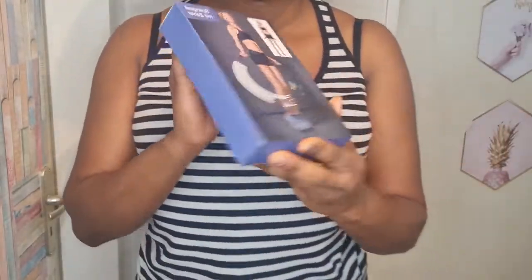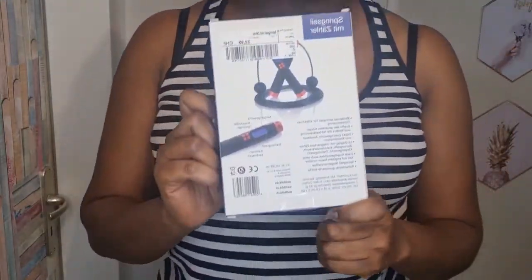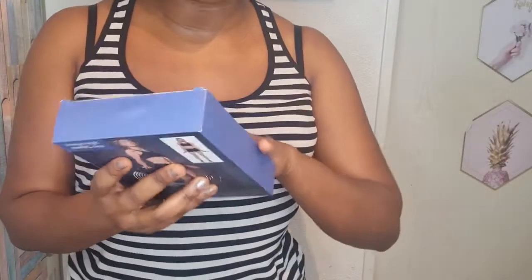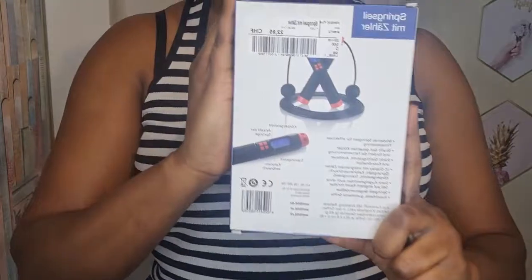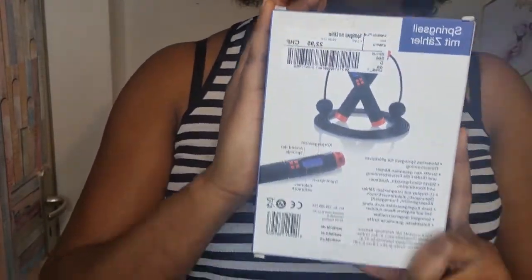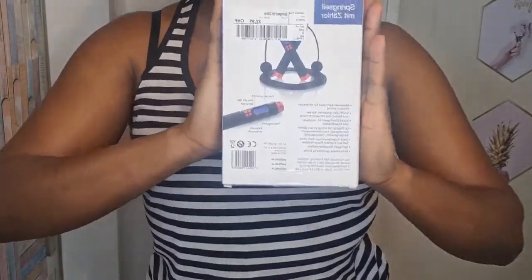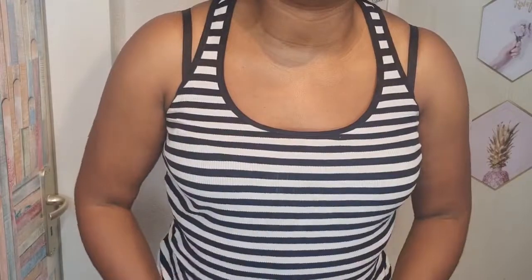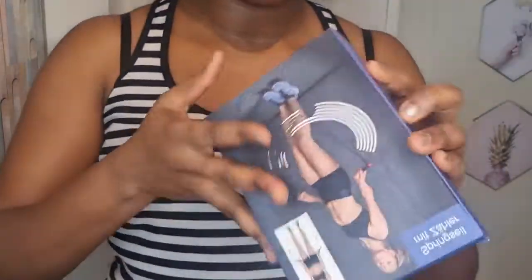I've seen this on YouTube with several fitness content creators and I thought to give it a shot. I wanted to order this online before but I don't like ordering anything that involves electronics or batteries online — to avoid issues. So I ordered this in a sport shop in Switzerland and I got it for 22.95, which is about 20 euros. Online it was less than 12, but if anything goes wrong online, where do I go?